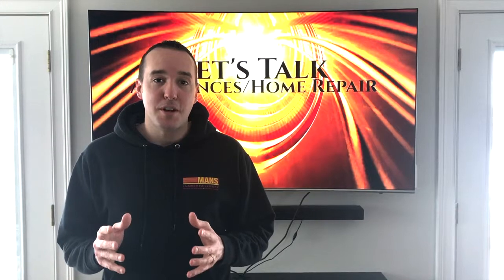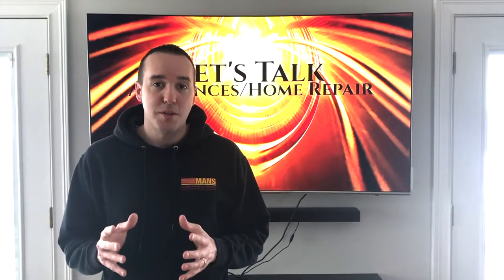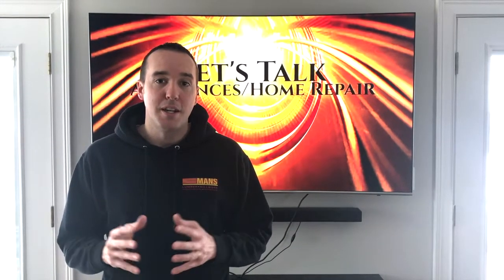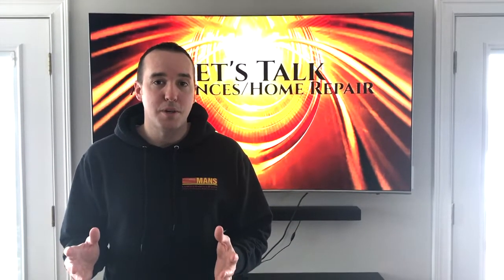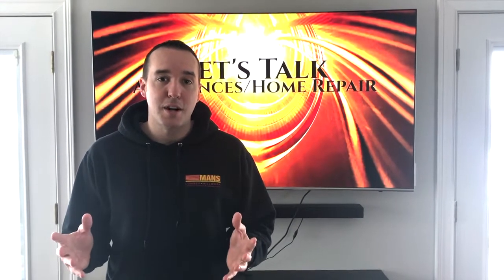Hey YouTubers, Mike Borders with the Mike Borders channel. Thank you for watching. Today we are talking garage door openers and we are going to show you how to properly program your garage door remotes. It is October, Breast Cancer Awareness Month — we will be wearing pink gloves today during our project. Let's head out to the garage and get started.